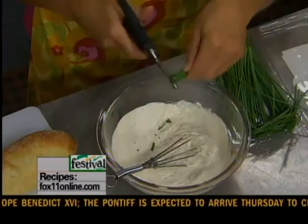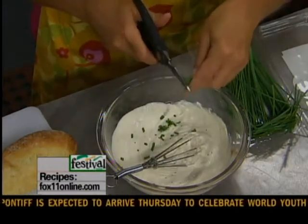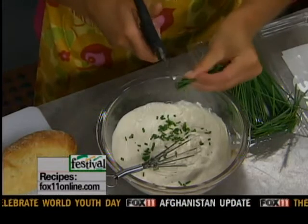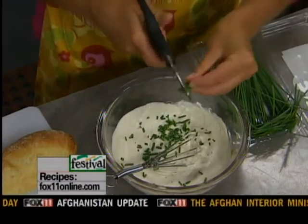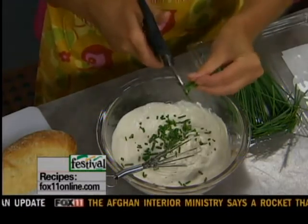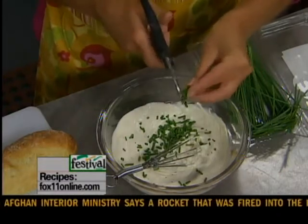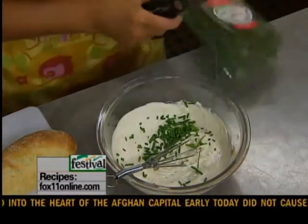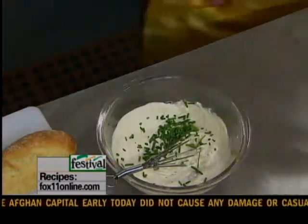Then I'm going to add some fresh chopped chives — I'm actually growing these right in a pot. But if you're not growing fresh herbs, no big deal, you can pick them up right at the grocery store. I'm just using my kitchen shears to chop those right into the mayonnaise and sour cream horseradish mixture. It just freshens up the spread, and I think that's really one of the keys to a good sandwich — a spread, and lots of it.